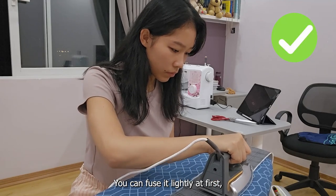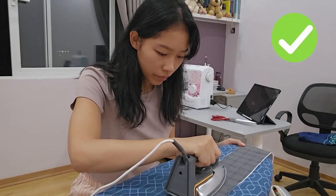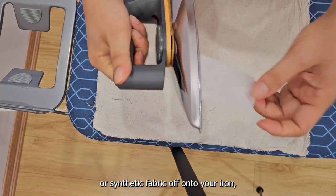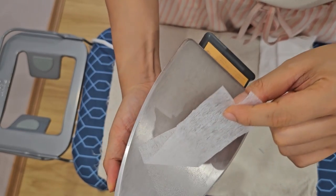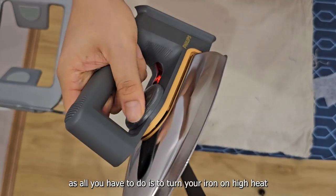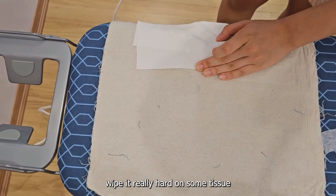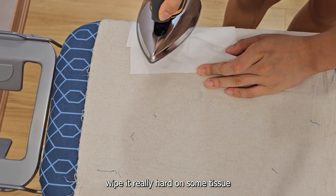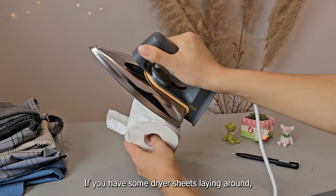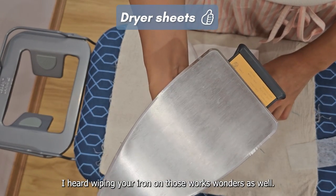You can fuse it lightly at first, trim the edges, before giving it a real secure fusing. If you happen to flip your interfacing wrong side up like I did and melt glue or synthetic fabric onto your iron, have no fear — all you have to do is turn your iron on high heat so the glue or fabric stays melted, and before it burns or hardens, wipe it really hard on some tissue or a whole toilet roll. To prevent your hands from burning, if you have some dryer sheets laying around, I heard wiping your iron on those works wonders as well.